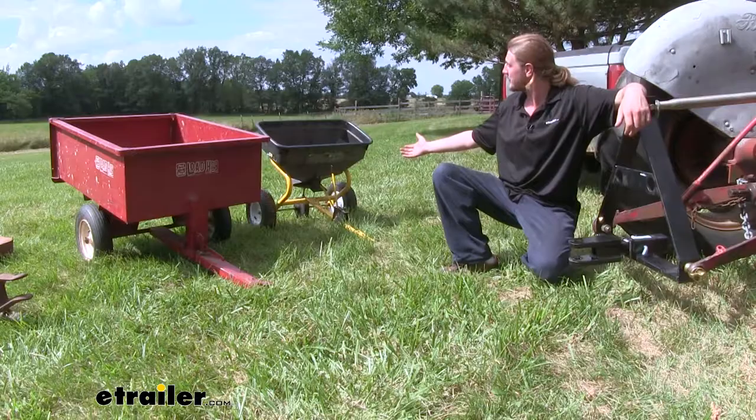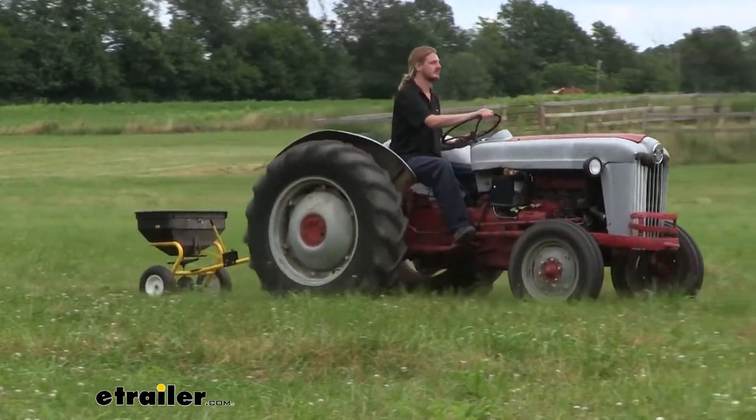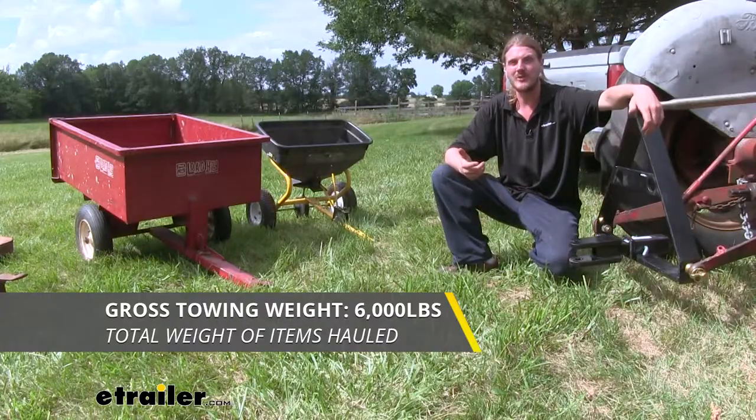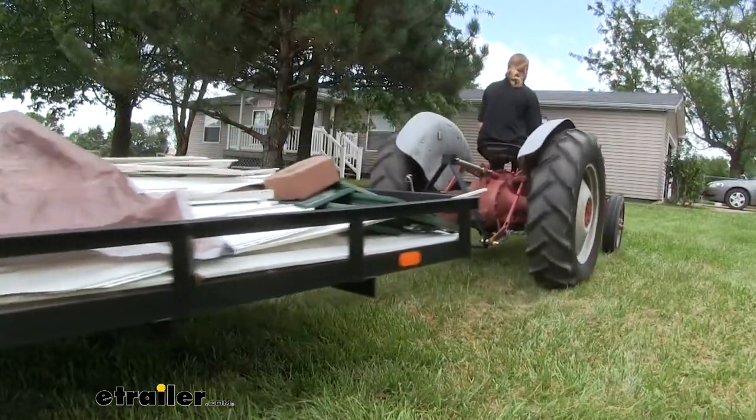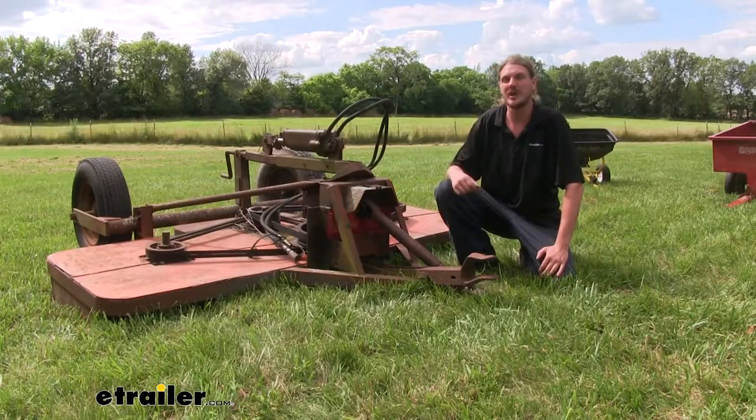It works with your smaller accessories like your seed spreaders and your small dump trailers, but it's rated up to 6,000 pounds so it's also great for moving around farm equipment and trailers around your property. It's also great for moving around your larger farm equipment like a sickle mower or brush hog.